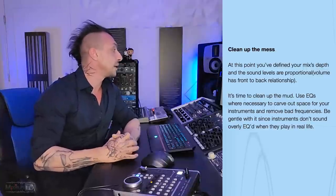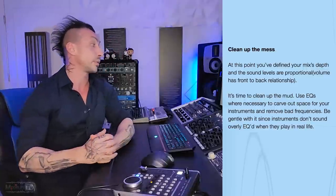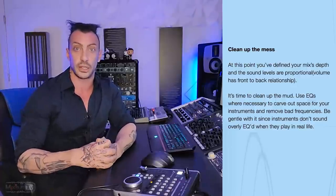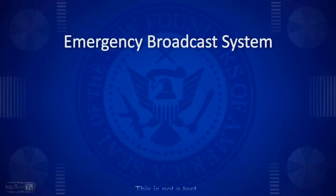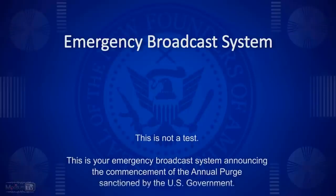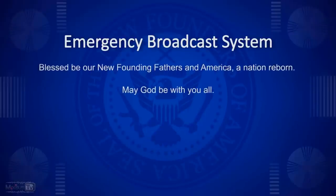Use EQ where necessary to carve out space for your instrument and remove bad frequencies. Bad frequencies? What did they, they went to jail? What those frequencies did to you? They cheat on you? Why they're bad? This is not a test. This is your emergency broadcast system announcing the commencement of the annual purge. May God be with you all.